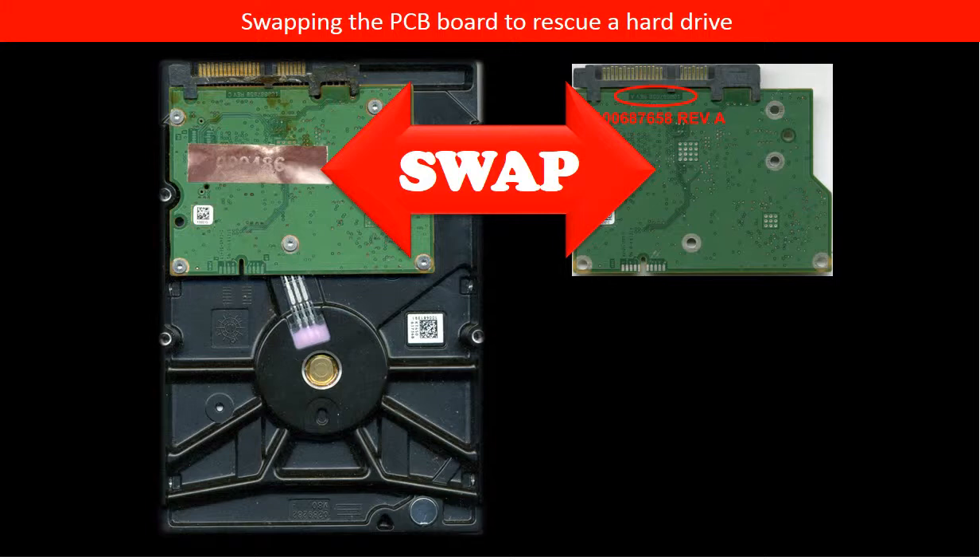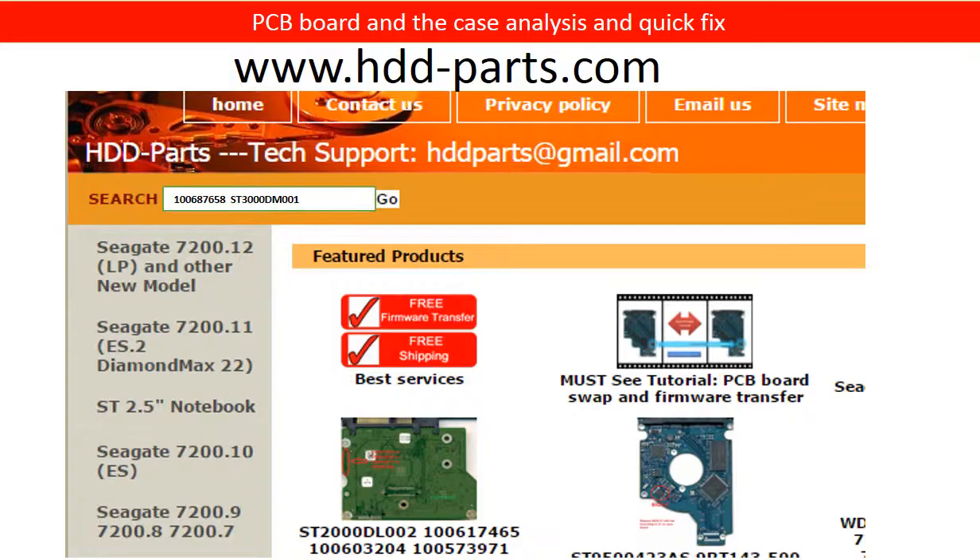In order to swap a PCB board, the first step is to find a donor board. In order to find a compatible donor board, we have to know the compatibility of the PCB board. For this model hard drive, we use the hard drive model number and the PCB board number to find a compatible donor board. You may go to www.hdd-parts.com, input the board number in the search box, and then click go. The correct donor board is found.